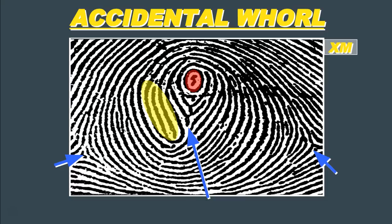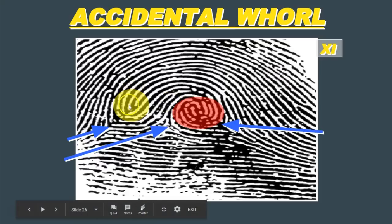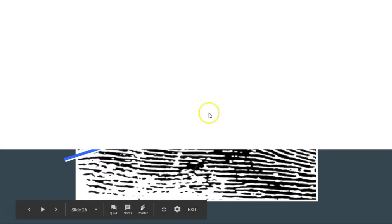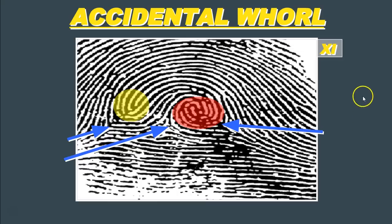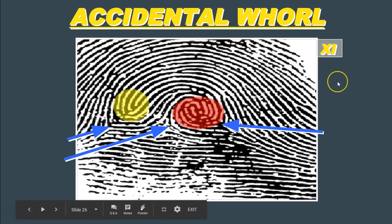In terms of notation on our card, if we find an accidental whorl, like all other whorls we write a W underneath the print. But in the top right-hand corner, remember: P for a plain whorl, C for a central pocket loop whorl, lowercase d for a double loop whorl — and for an accidental, we write X. The reason we don't use A is to avoid confusion with arches, which are usually denoted with A. Here's another example of an accidental whorl — a combination of what would be a plain whorl and a loop — so we put W underneath and X in the top right-hand corner.